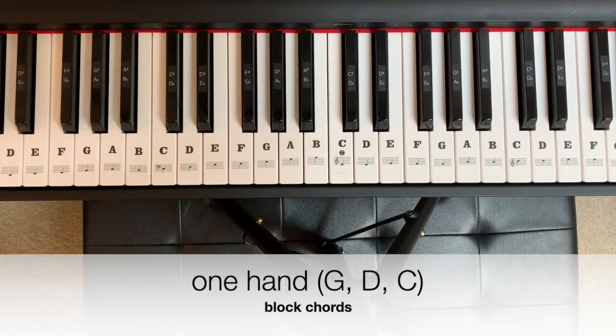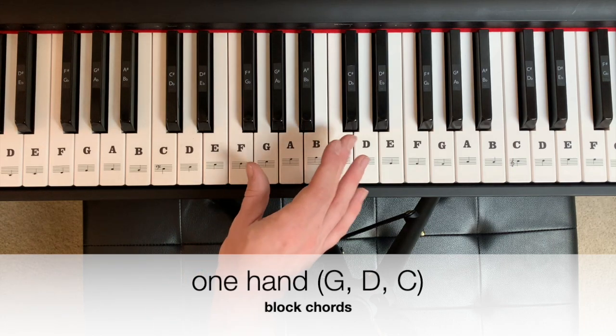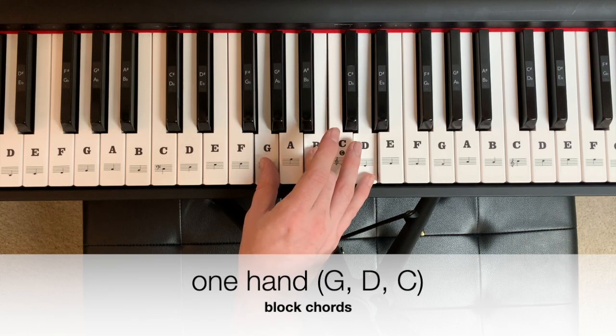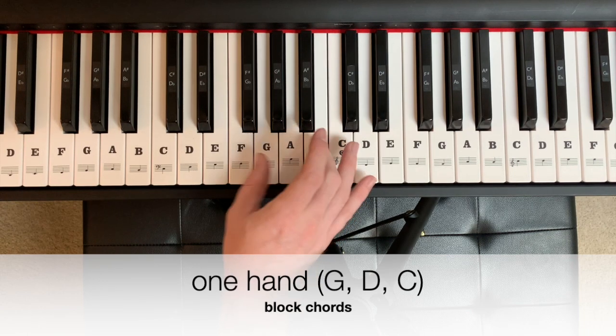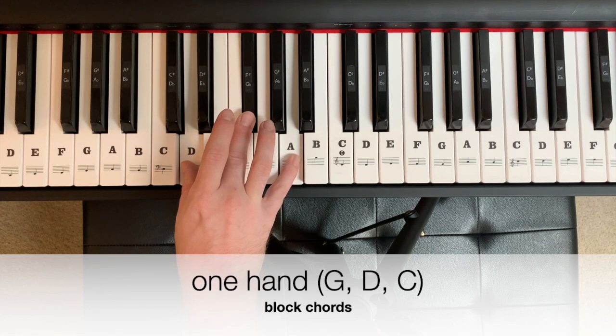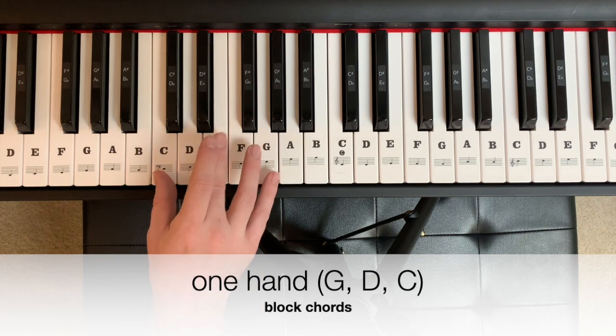This verse and chorus can be played with three simple chords, starting with G major — G, B, D — then going to D major — D, F sharp, A — and finishing on C major — C, E, G.